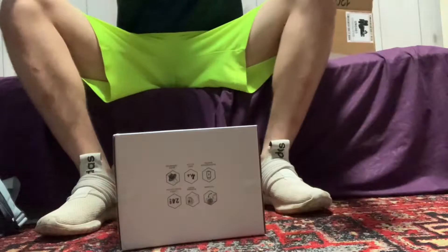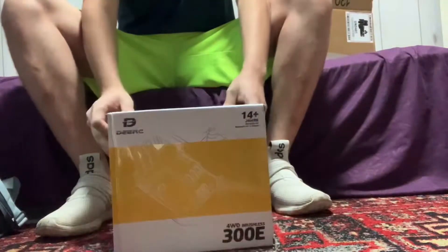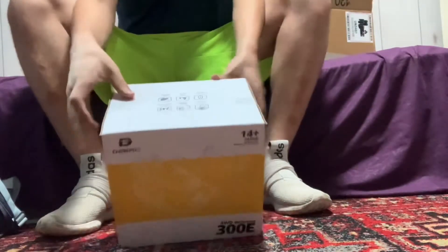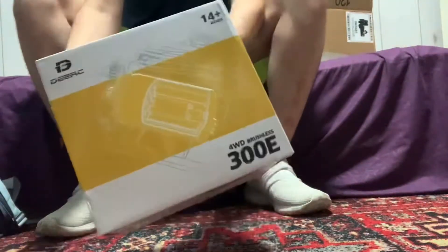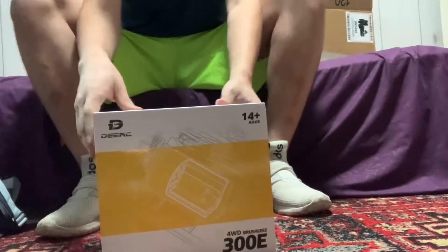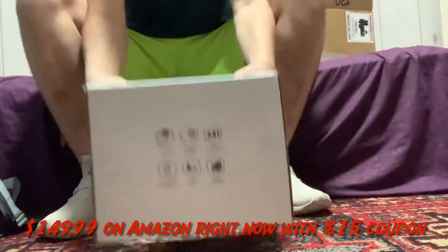Welcome to this video, this is GRR Easy. Today we're gonna be unboxing this Deer RC car that I got from Amazon. I'm just gonna show you the box briefly. This was about 150 or 160 dollars on Amazon.